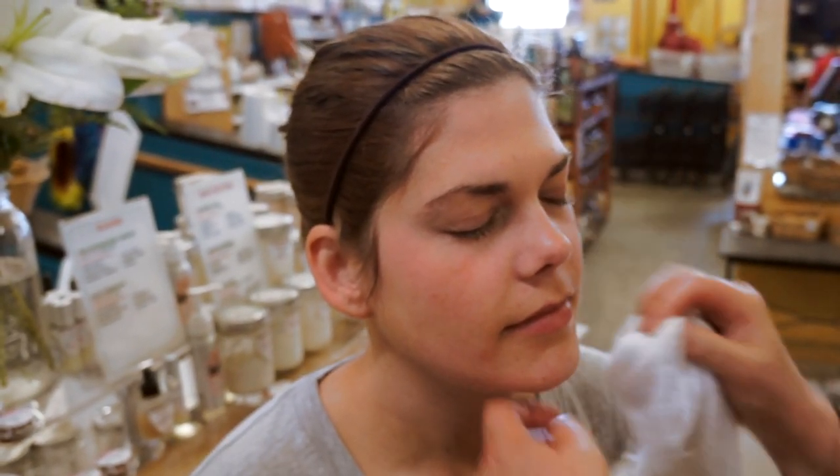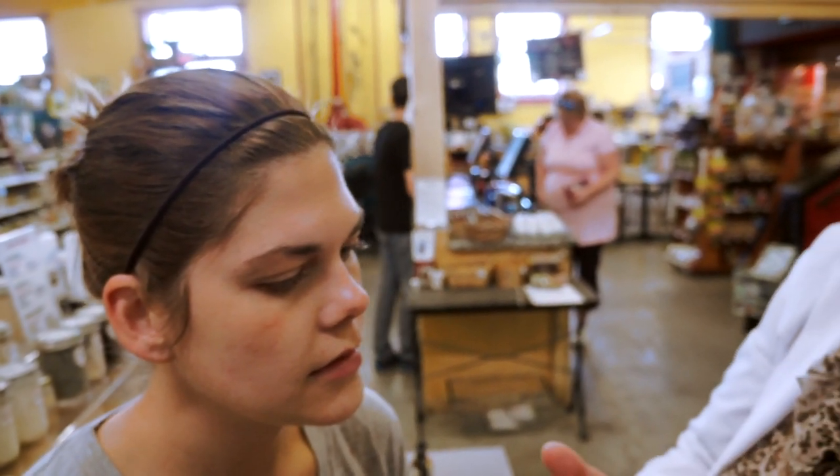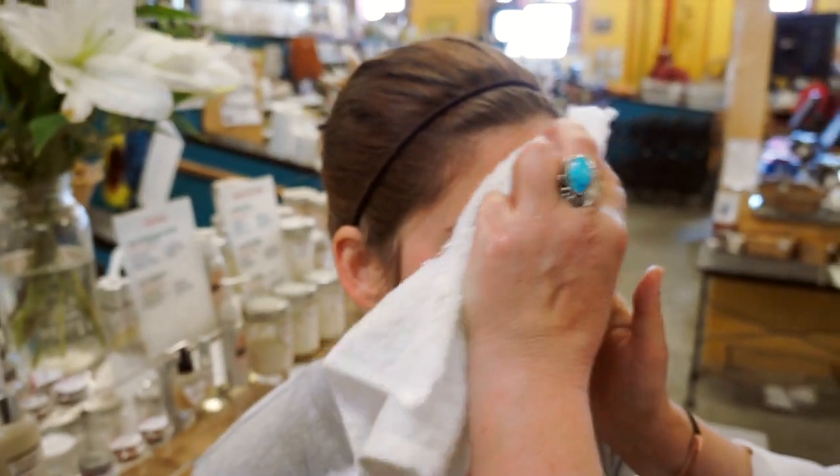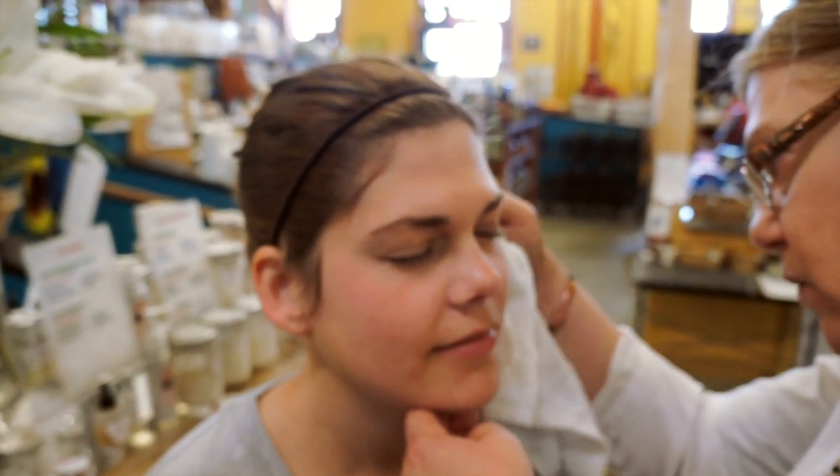Today for this facial we're going to use about eight whole food skincare products. This is something new — we're going to treat the skin like we treat the body: we're going to cleanse it, hydrate it, nourish it, and protect it.